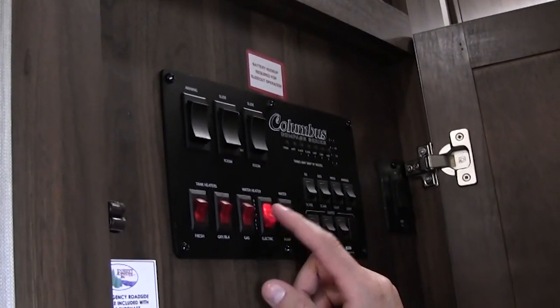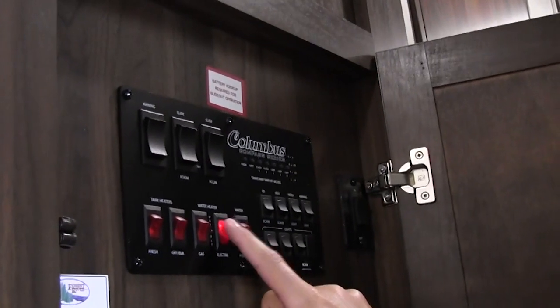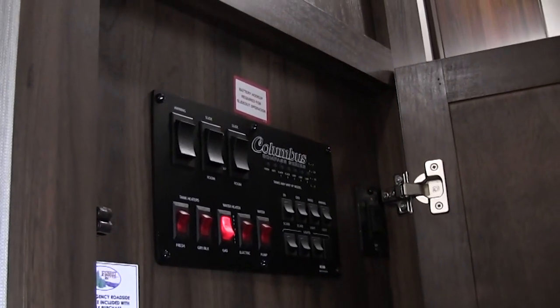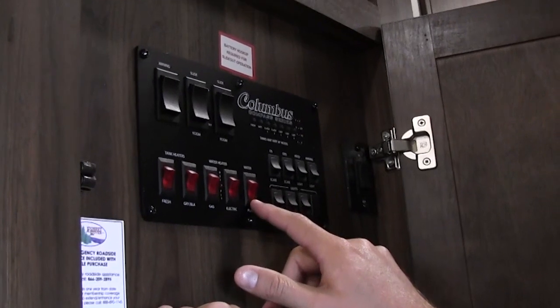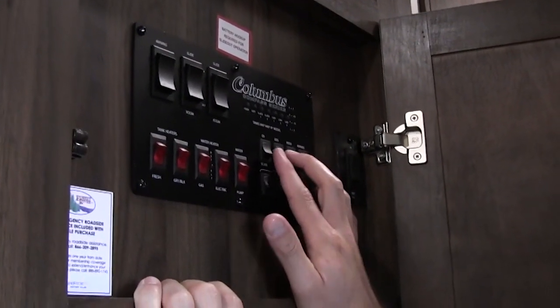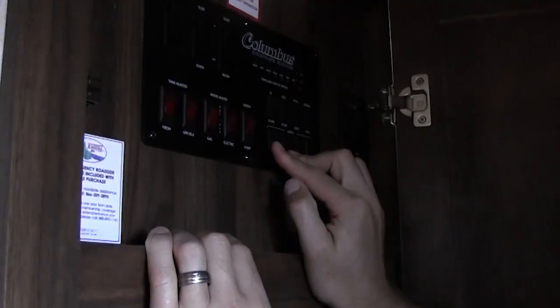Water heater gas, water heater electric — on the electric you've got to have this on and switch on down at the bottom left-hand corner of the water heater; for gas just flip this on. You also have: drain, black tank heaters, fresh tank heater, water pump — there's a pump switch on the outside as well — the awning running it in and out, slide-outs, and controls for all your exterior and interior lights. Another slide-out switch is here.